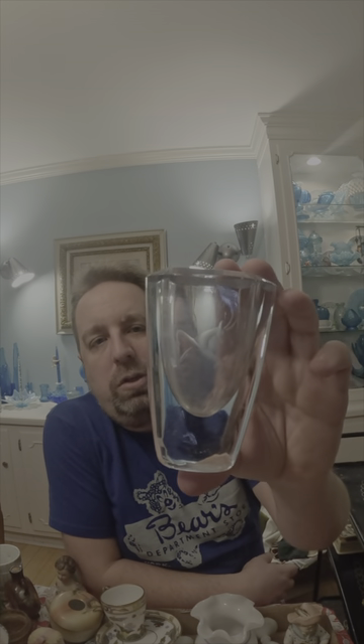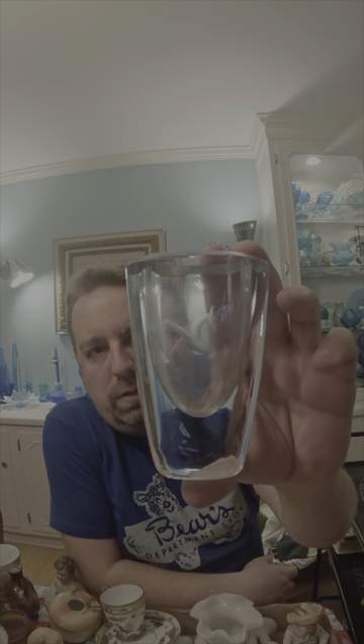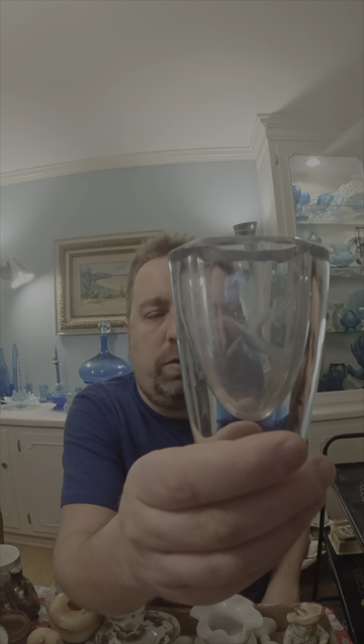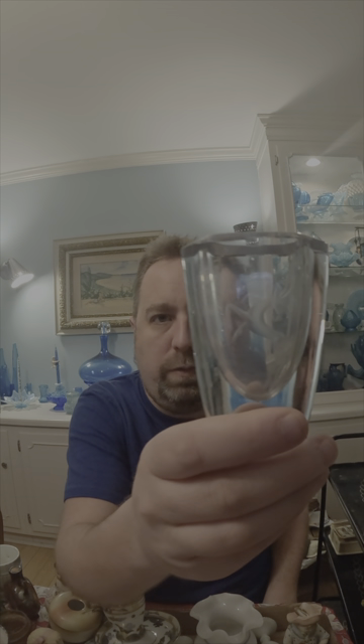This is a really nice mid-century probably Swedish crystal glass with a jumping deer on it. I didn't see any markings on it. It does need to be cleaned up a little bit — there's some water marks on the inside — but we'll get those cleaned up. It's a very neat piece.